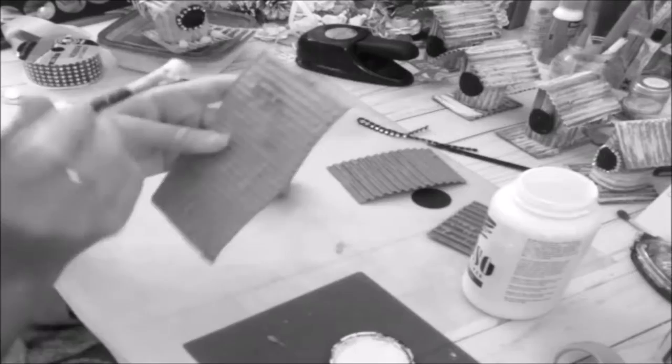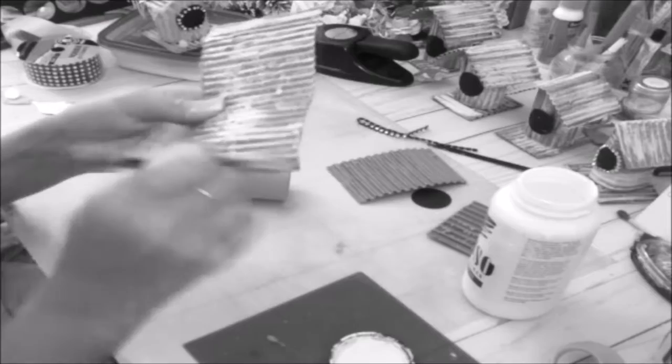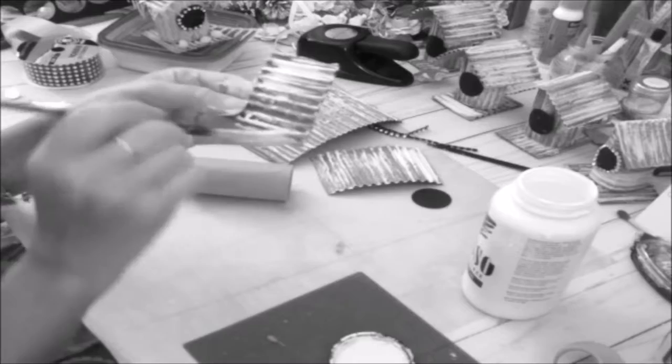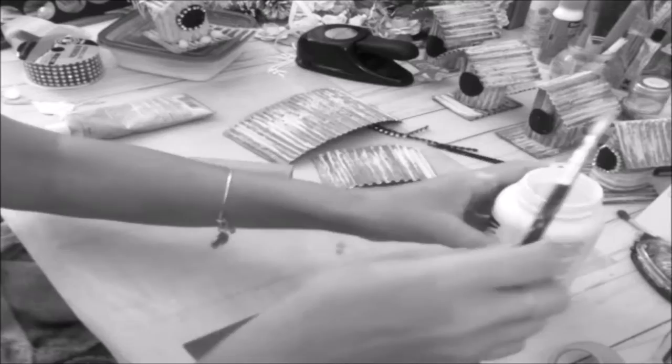I'm not going to paint the whole thing — I'm just going to give it like a wash, just brush it on to give it some texture. I'll do that to the other two pieces as well. I'm not doing it perfectly because I just want some of the cardboard to peek out a little bit. You can also use acrylic paint if you don't want to use the gesso.